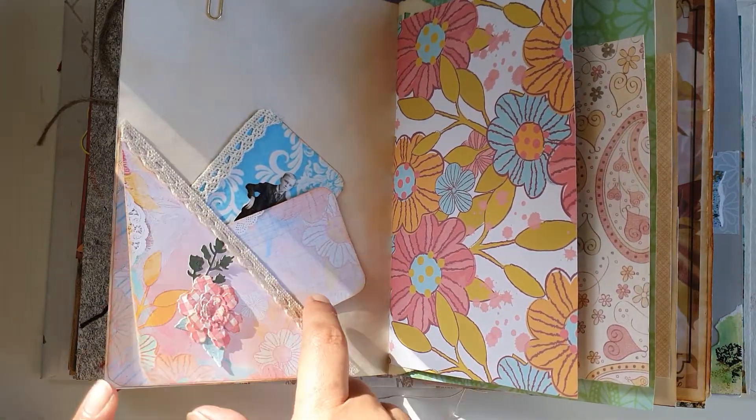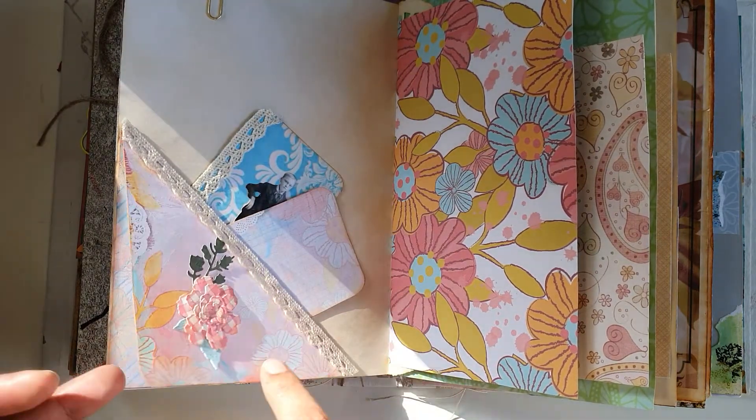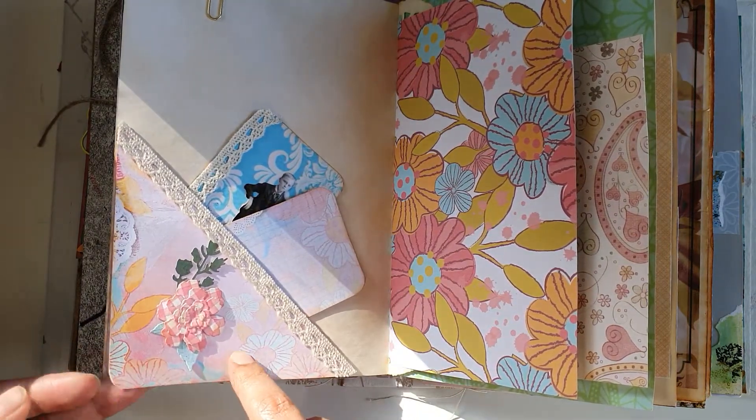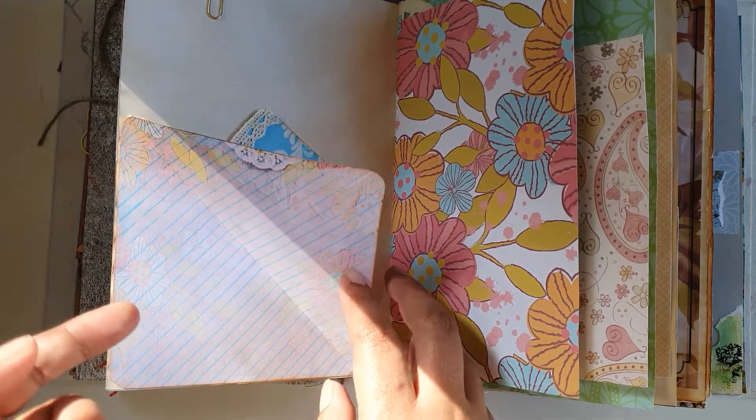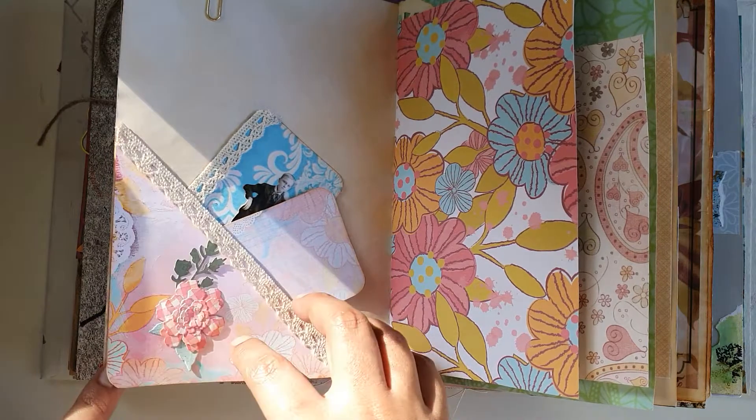one is this design and one is this one, so you can use them separately. You can make two pockets with the background paper, or what I've done is just stuck the pockets together to make one.